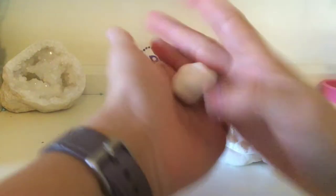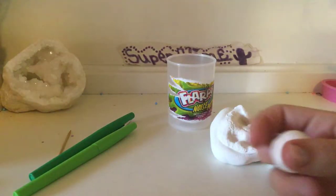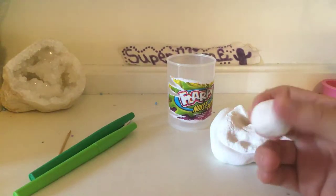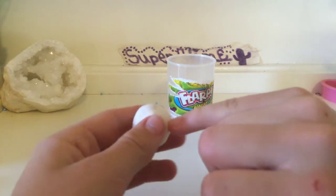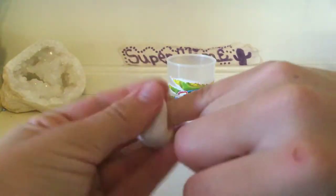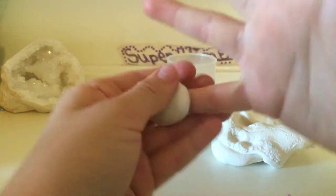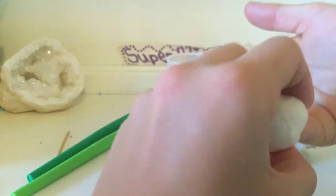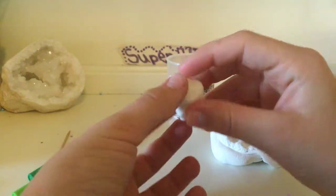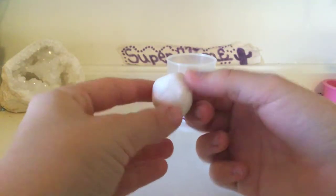What you're going to do first is pinch off some and roll it into a ball. Then you're going to take a finger — I'm using my pinky because this is a rather small ball — and poke it in there. Then shape it so it's like a cover over my pinky, and just keep shaping it until it looks like a shell.